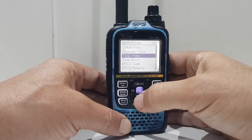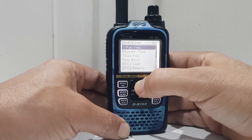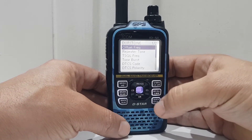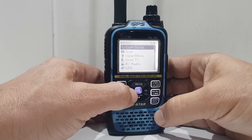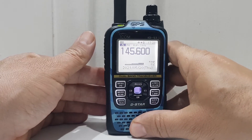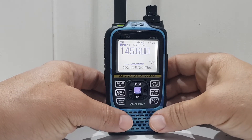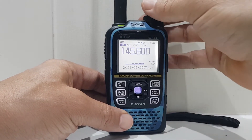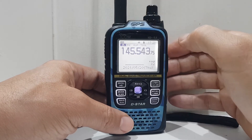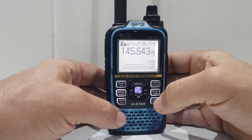We've got the offset and everything else we need, so let's back out of there by pushing the CD button. If we key now we should get GB3WR — I'm a bit weak. There you are, that's setting a repeater. Now you can turn the duplex off if you want to do simplex.